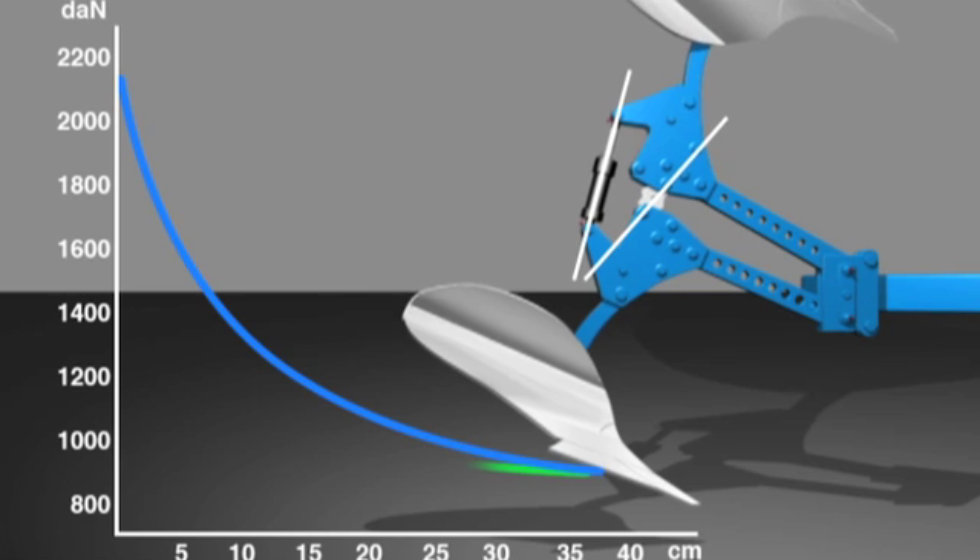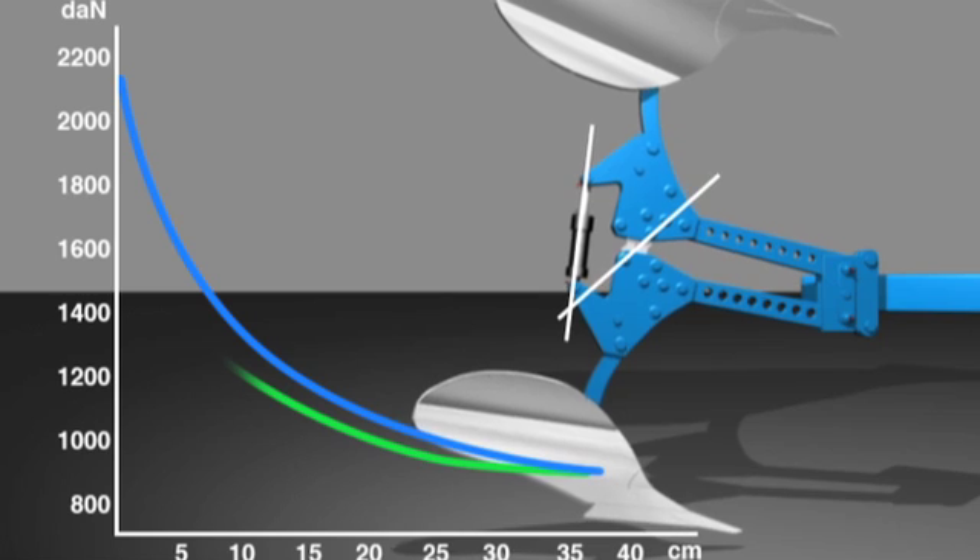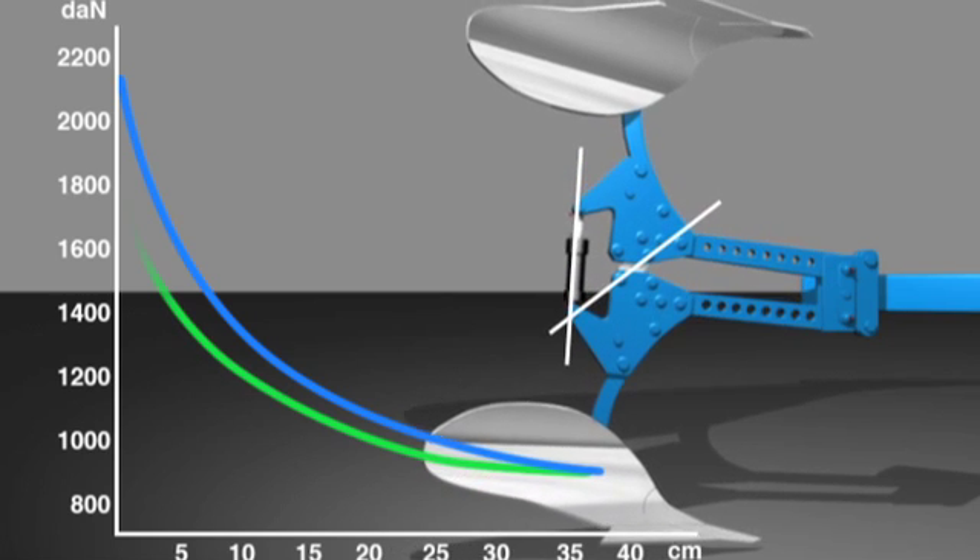When the plough body re-enters the soil, the force then increases progressively relative to the depth, until the plough body is back in its original working position.